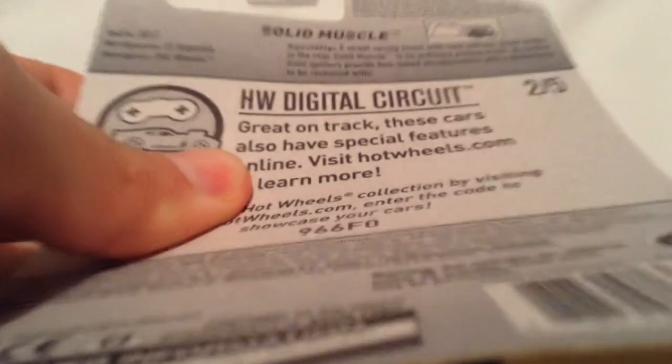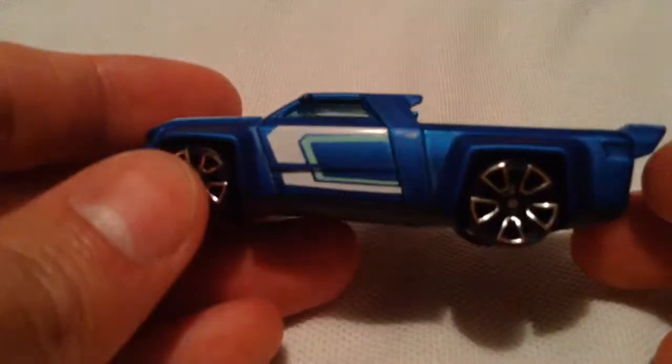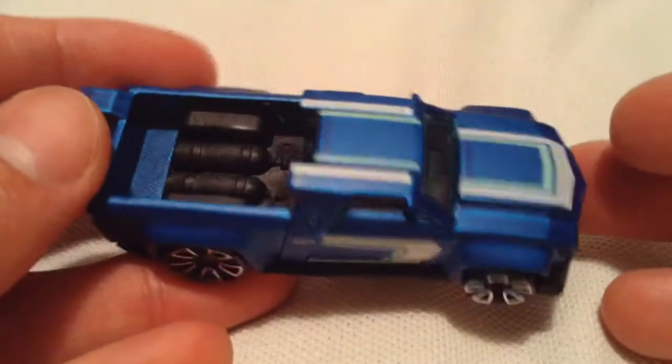There's a back card and the fact on the back if you want to read it. Go ahead and pause if you want to. It's a pretty cool car. There's a blue one and a red one of this car that was released. I just picked up the blue one. They both came out at the same time.